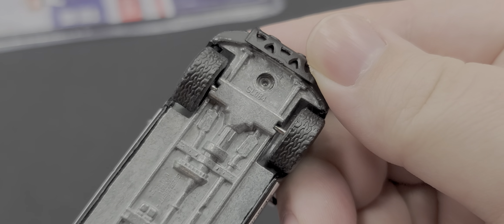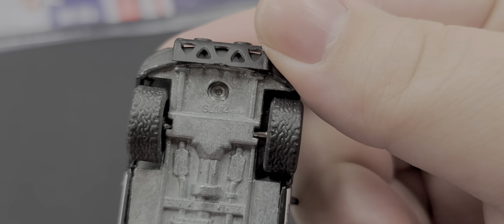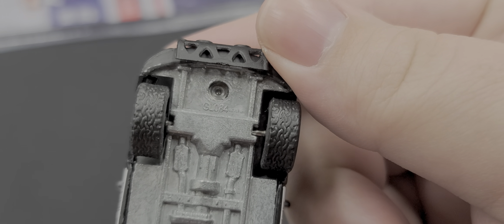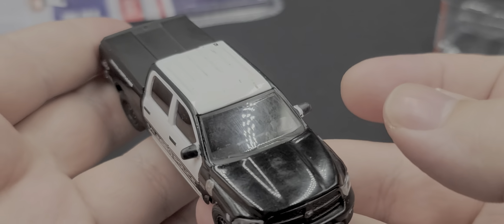Here is your tooling. GL — I'm not sure what that number is, maybe 84 or 34. It's hard to see on my phone there.